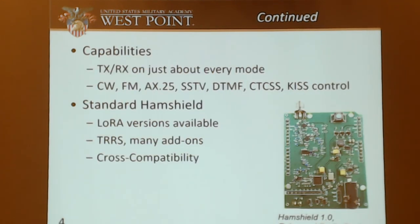It has sorted capabilities. It can transmit and receive on just about every mode on 2 meters and 70 centimeters. It does all those modes listed there. SSTV is also on there, but that doesn't really work — that's another thing with the HamShield developers. This is just a standard HamShield. There's also a LoRa version if you want to do internet communications, with TRRS and TNC control. The same scripts work on the HamShield Mini and the LoRa version — they're all cross-compatible.